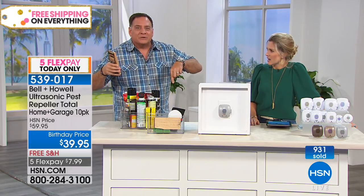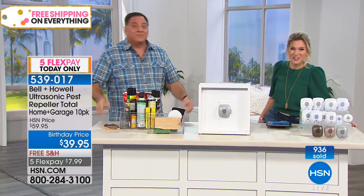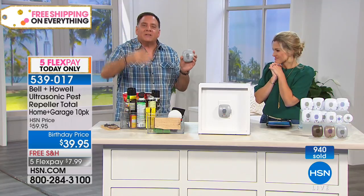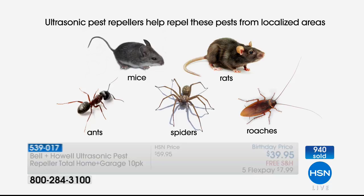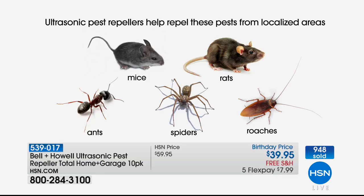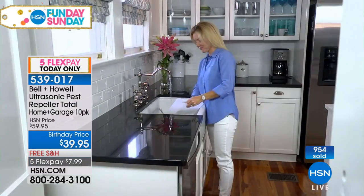Where's the solution on here for spiders? Do you see anything on here for spiders? You know what it is? Let me get my shoe — yeah, get your shoe, that's about all it is. These Bell & Howell units work on rats, mice, ants, roaches, and spiders. You plug them in and they cover all the bases for you. And you know what? I'm not paying someone $45 a month anymore to come spray poison around my house. With nearly 1,000 sold, today you're getting the largest configuration we've ever done at our birthday price and five flexible payments — less than $8 to bring it home.